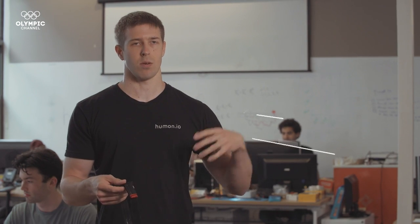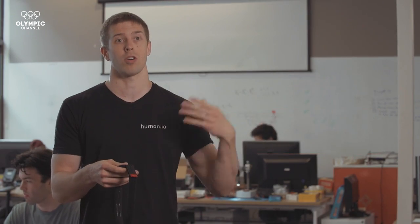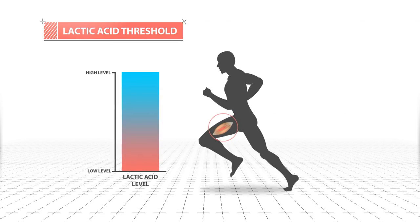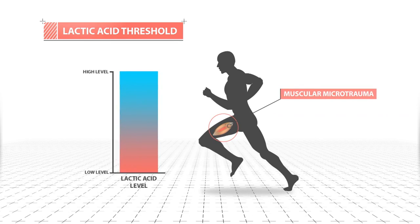Lactic acid is basically something that's produced when the muscles don't have enough oxygen available. It's produced and accumulates in the body as you exert yourself harder and harder. Long periods of intense exercise require more energy than oxygen alone can provide. In the absence of oxygen, muscles produce lactic acid, which can only be tolerated in small amounts as it can be toxic in high doses.